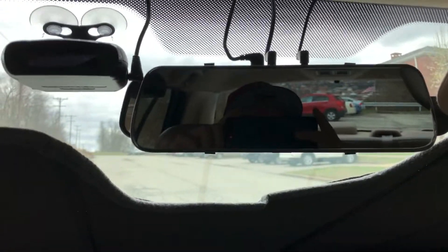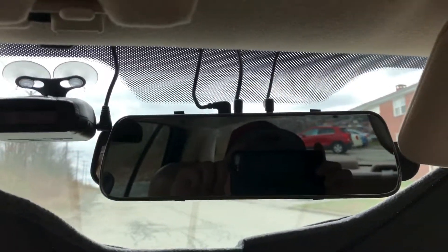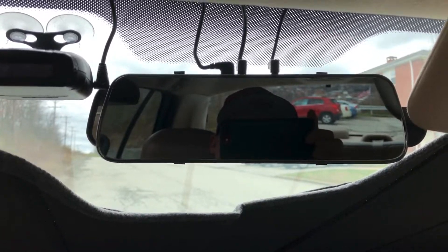Hey everyone, this is Mr. Everything, and I wanted to give an overview of why you should have a rearview mirror mounted dash cam in your car. This particular one's the Boss Cam, but they're all more or less the same. You can kind of tell because they're all from China, probably all the same basic template.